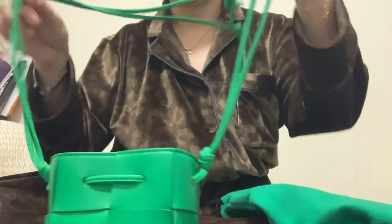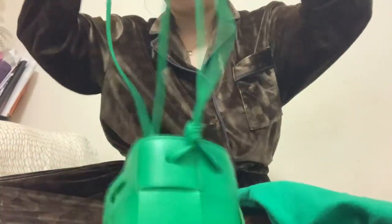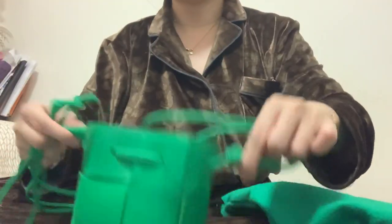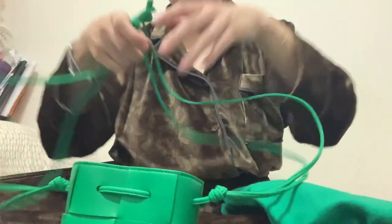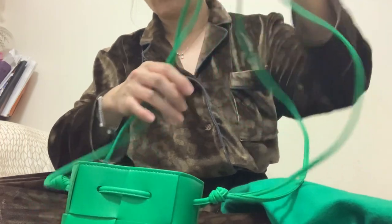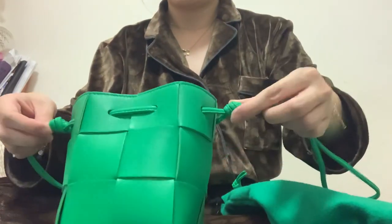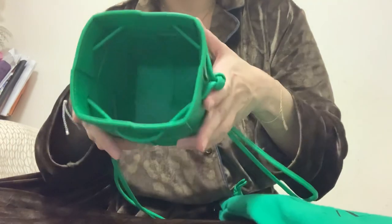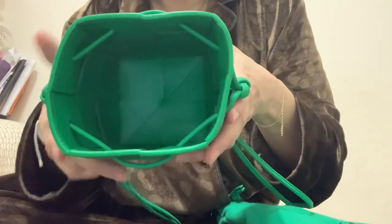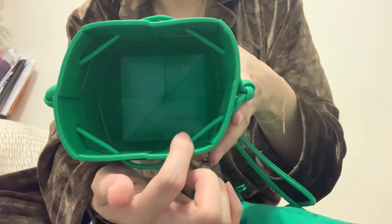It comes with two straps — there are two knots on the side and also two knots at the end of the strap. Inside, you can see there is a brand logo on the base.